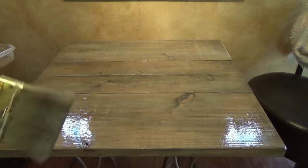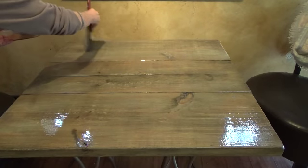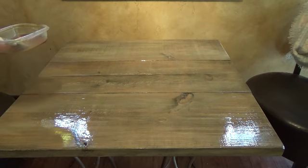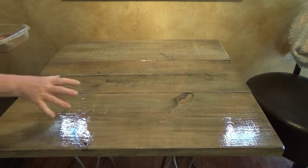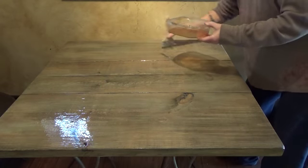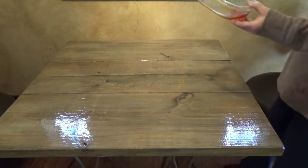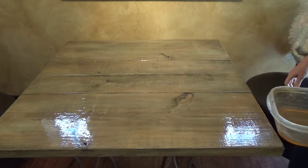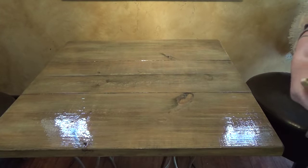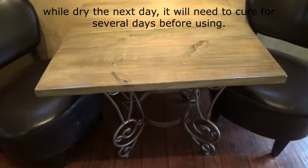I used my big brush to get all the particles off, especially in the cracks. Then I started top coating the first board — I'm now on the second board. We're going to let that dry. I'm going to put the fan on it.